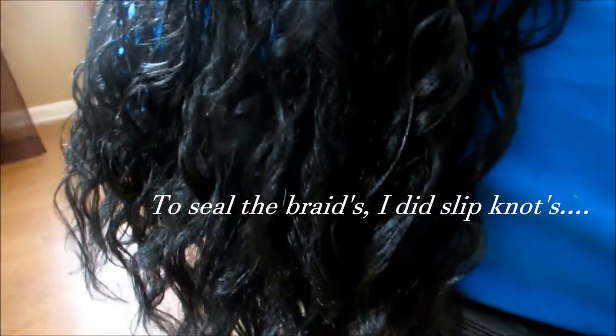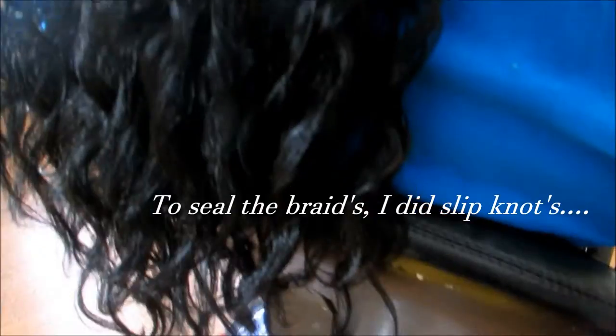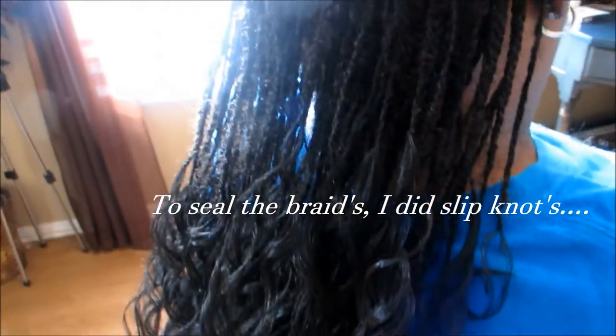So this is what the curl pattern looks like once it's braided. As you can see the way that I part when I'm doing singles — because it's not quite micro — I part in a diamond shape. And if y'all caught that, my client is leaning. She was getting her sleep on y'all! It took us about six, six and a half hours, so y'all will catch her nodding a little bit throughout this video.